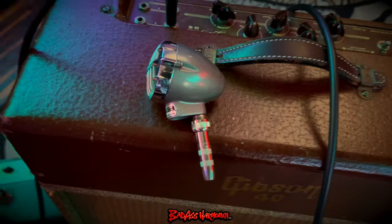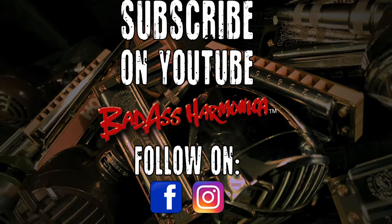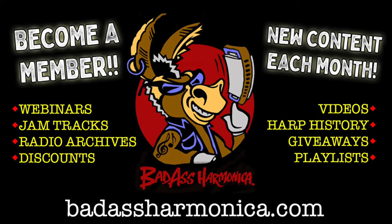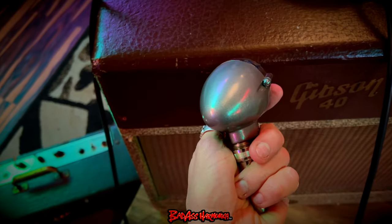Each and every week I have these Microphone Mondays on my YouTube channel, and of course I share it on all my socials. This microphone is for sale on the website, along with webinars, lessons, and all that stuff. And now we get to hear this microphone through my Gibson GA40.